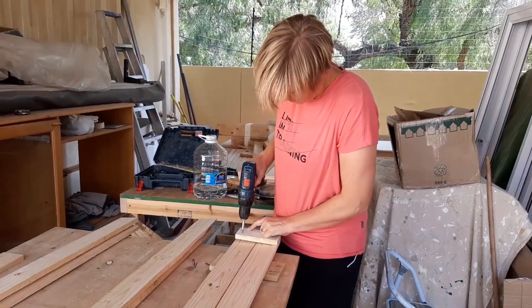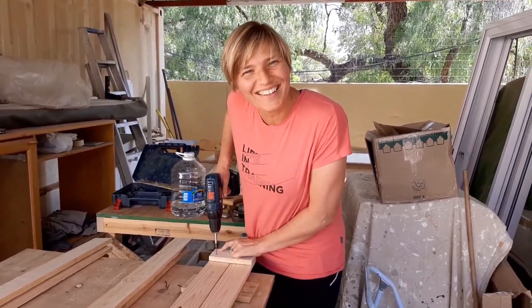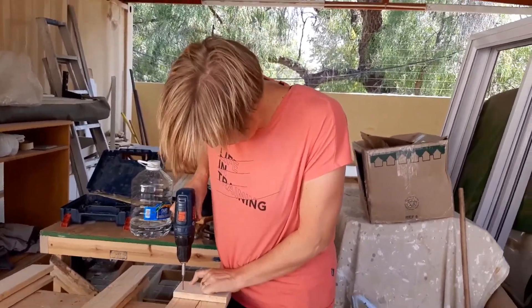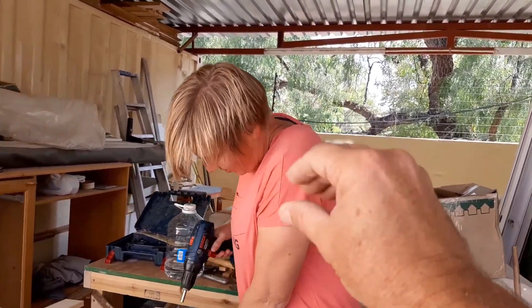Good morning Leni. What are you doing? I am just checking why it is taking so long. Excuse me. Watch it. Here we are.